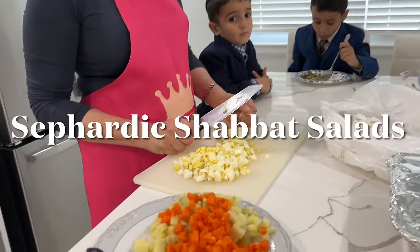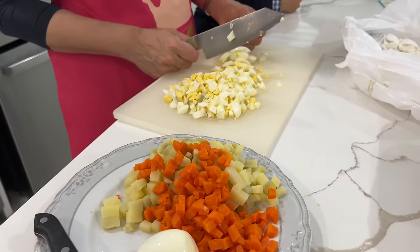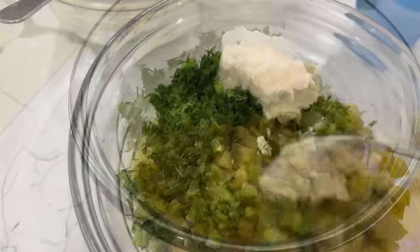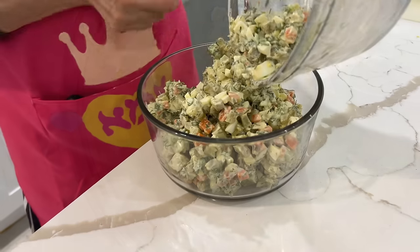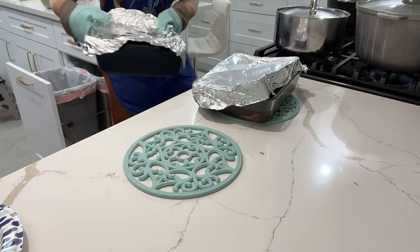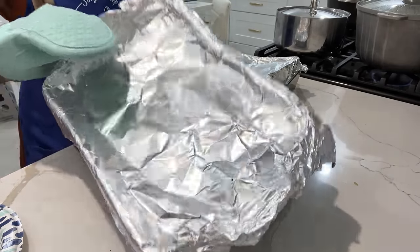On Friday is when I finish up my Shabbat salads with a Sephardic flair. We're chopping up our potato salad and adding in some pickles, dill, salt, and mayo. After about an hour and a half to two hours of cooking, most of our meals are finished and it's time to take them out from the stove.